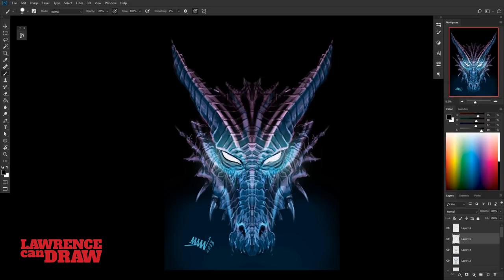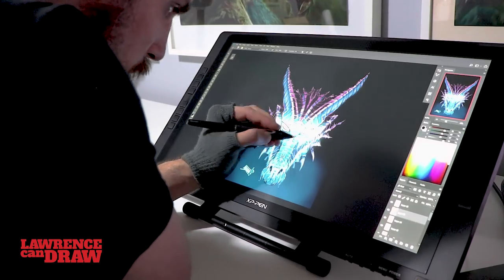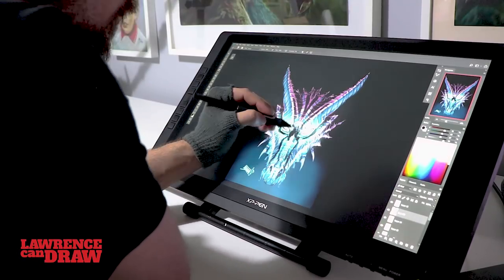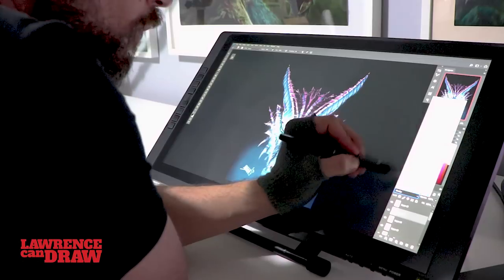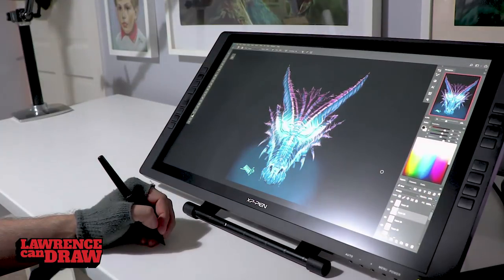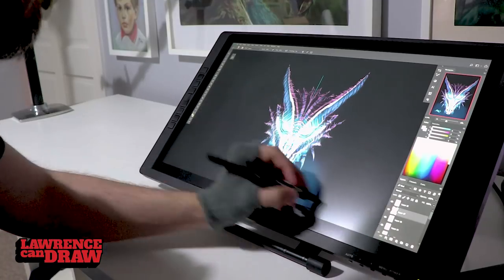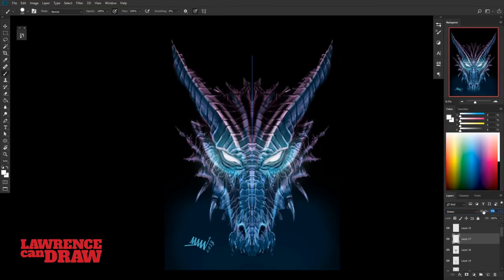I'm happy with this at that stage. I could do color variations, anything. But basically for me it's pretty much there. I'll just change some contrast, add some tones, but yeah, I am 100% happy. What do you think about this? Does it work for you as a process? Do you like how this is done?